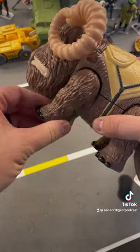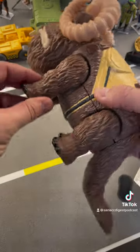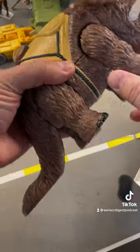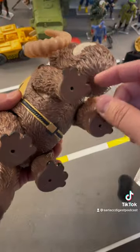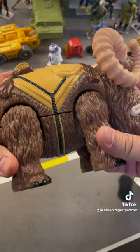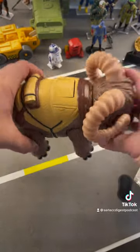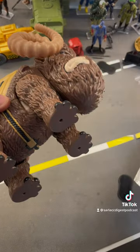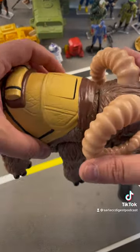It does have some articulation in the legs — you can move all four legs independently of one another. I love the little added detail of a foot peg hole, because it's Star Wars, of course you need that. Even though it is massive, it stands on its own just fine and doesn't need them. I love that little attention to detail. It's very, very cool.